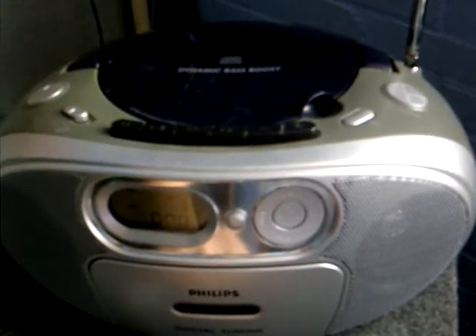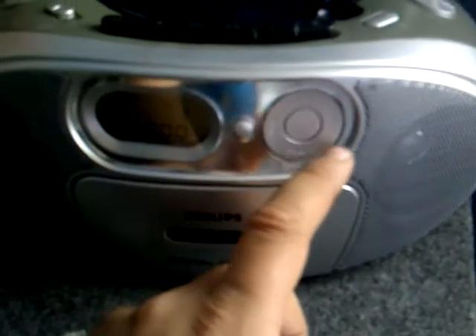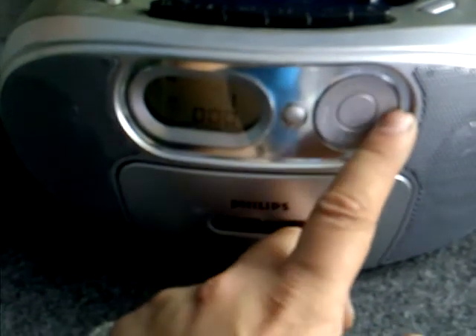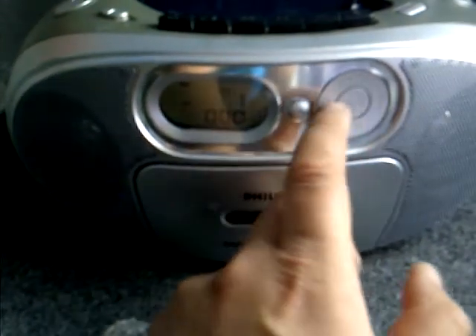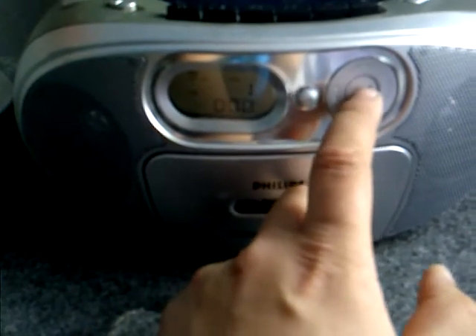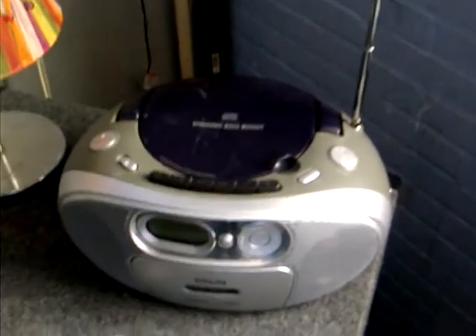It's reading at the moment... I hear sound — that is nice. It's loading this track now, but it doesn't seem good. No, it's not loading the songs. So the CD player doesn't work, but the rest does. Hope you enjoyed, and see you again — bye!